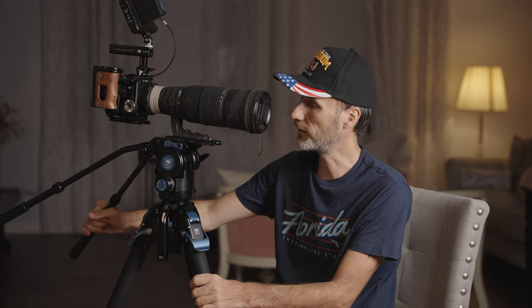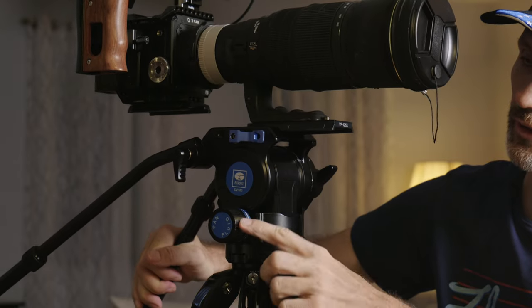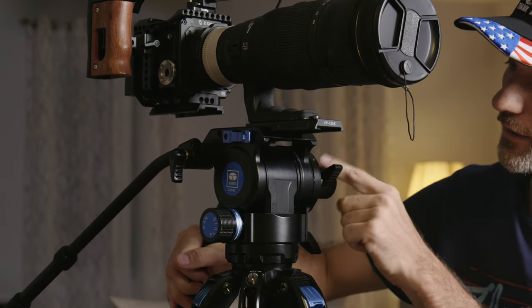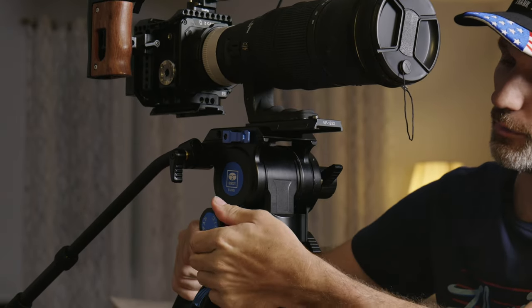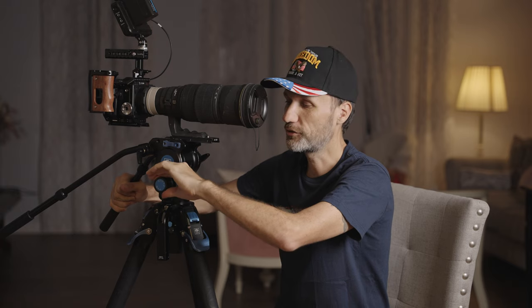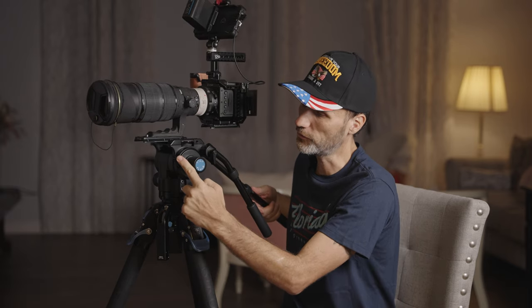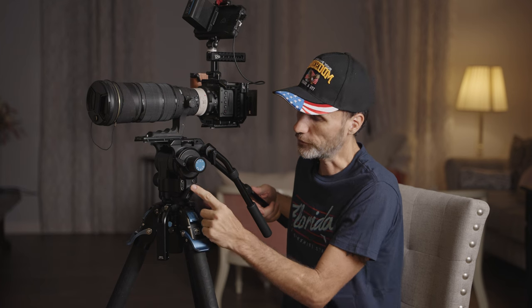With more pan friction, if there's wind blowing on the camera, it won't just move or vibrate on its own. I really like this knob — it has a nice texture, just like the other knob for the tilt friction adjustment. When you're turning these knobs you'll hear a click, and it just feels solid — like everything about this tripod, it feels very solid.